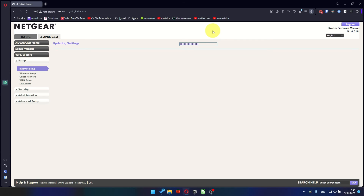However, I will show you how to clone your MAC address later in the video if you can't get an internet connection after the quick setup.